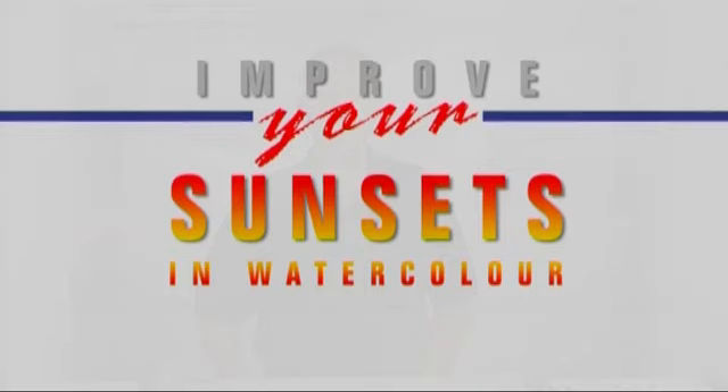Hello, my name is Patrick Howe. In this exercise we're going to paint a dramatic sunset and we're going to use only three colors in order to keep the exercise simple. So let's get started.